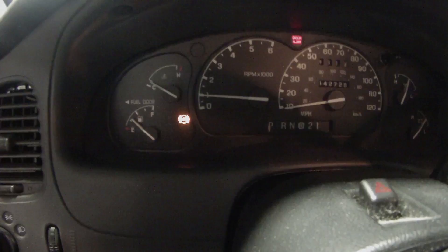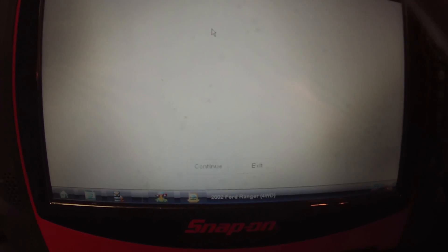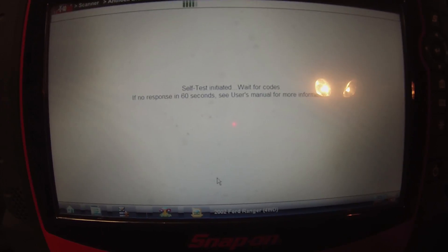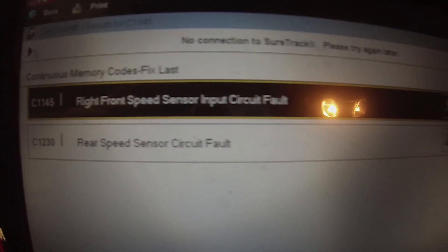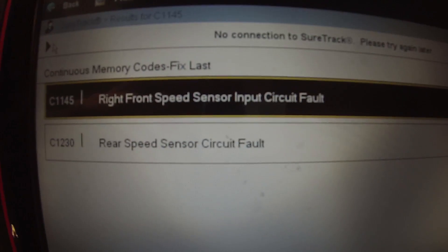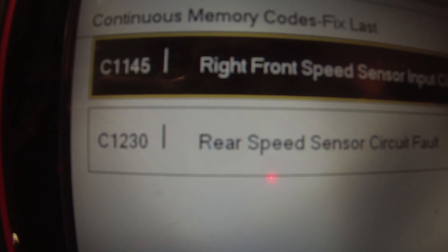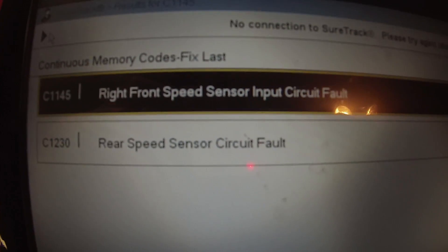Let me take you to the scan tool. Going to memory codes — we have C1145, right front speed sensor input circuit fault. He said he already replaced that but was unable to clear it. And we also have C1230, rear speed sensor circuit fault.